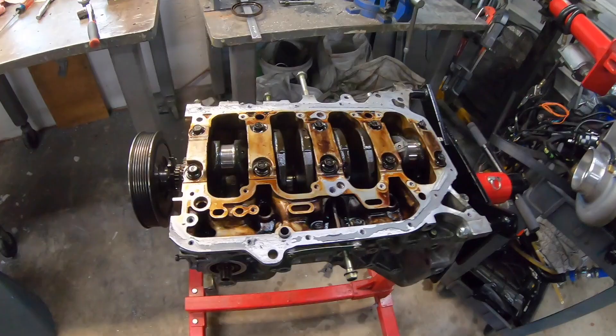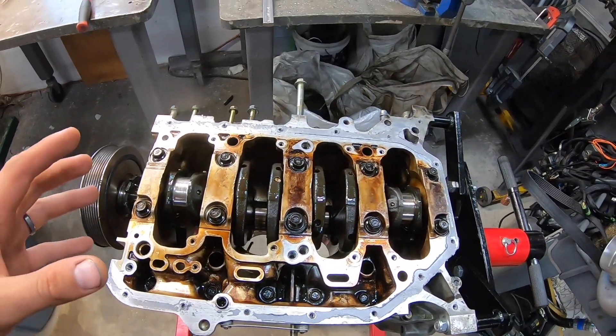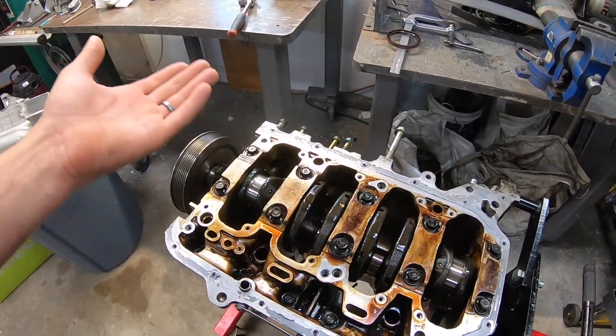Luke came over last night and we sat around the garage staring at this thing. He put it back together with the bearings just to see what was what — he was in disbelief about the thrust bearing situation, which I don't blame him for because I was convinced that was it. After the last video I went online saying it's the thrust bearing, notorious for this, blah blah blah — but with repeated attempts on the dial indicator we could only get five, five-and-a-half thousandths. Six thousandths is the maximum spec, so it was well within spec and the bearing looked great. That wasn't it.